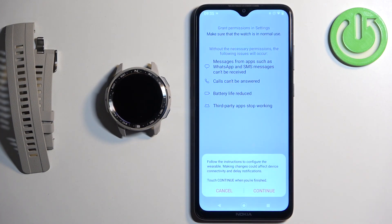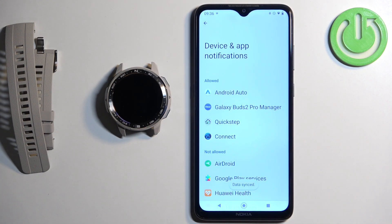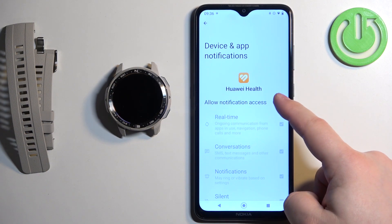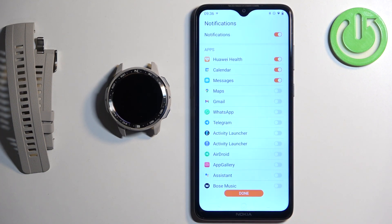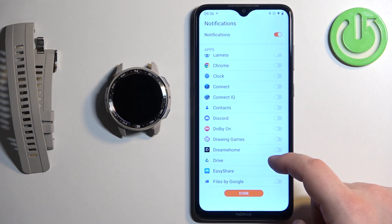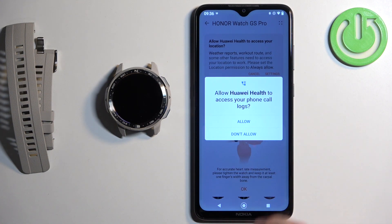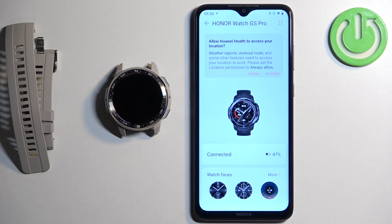Tap done, then tap continue. Here you can enable phone notifications, which is useful if you want to receive notifications from your phone on your watch. If you don't need that, tap cancel to skip it. If you do, tap enable. It will take you to the device and app notifications page — find the Huawei Health app in the list, tap on it, and tap the switch next to allow notification access, then tap allow. Go back to the Huawei Health app and you will see notifications are now enabled, and you can enable or disable them for specific apps. Tap add, then tap ok. You can also allow ordinary permissions for calls, logs, contacts and similar — these are useful for notifications, but you can deny them if you prefer.